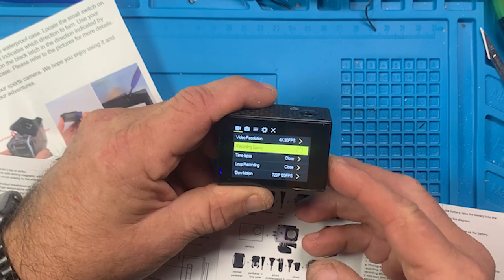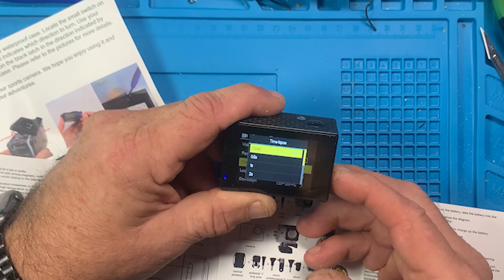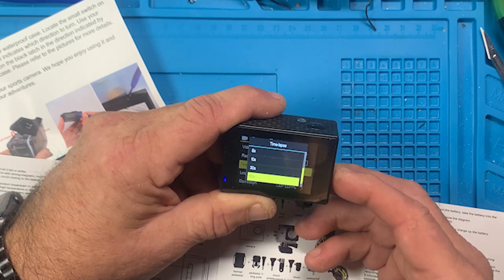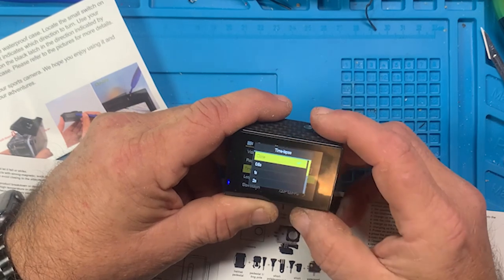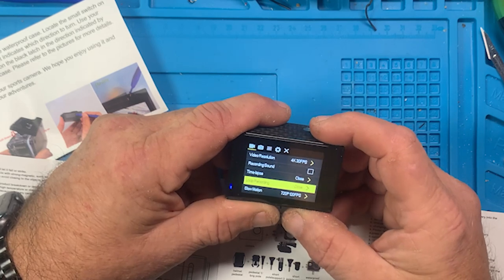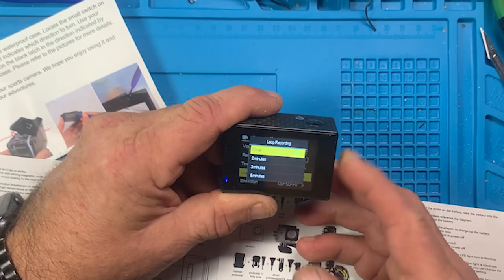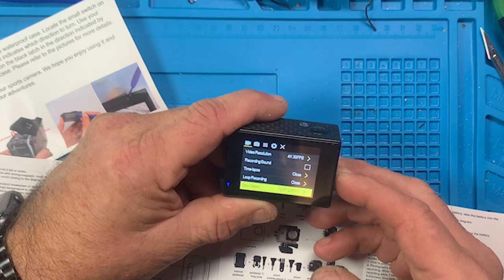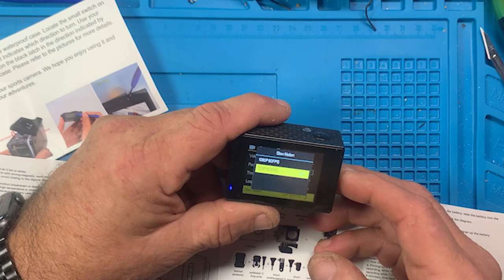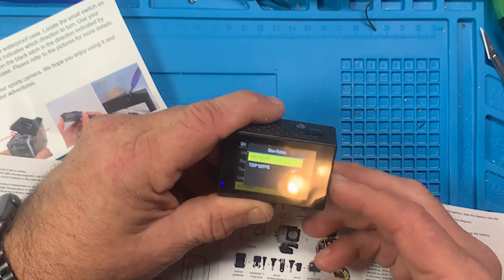Time lapse is closed - options are 0.5 seconds, 1 second, 2 seconds, 5, 10, 30, and up to one minute - so every minute it'll take a time lapse frame. Loop recording from two to five minutes. Slow motion is set to 720p at 120 frames a second, and it can do 1080p at 60 frames a second. I'm going to leave that where it's at - this is not something you're going to shoot slow motion video with if you're serious about that.